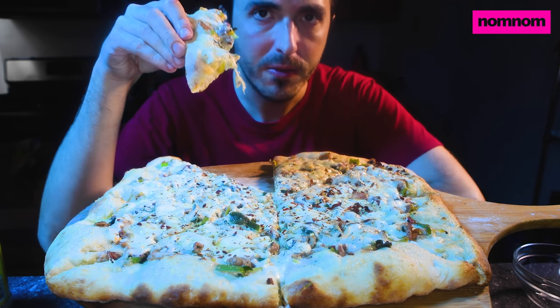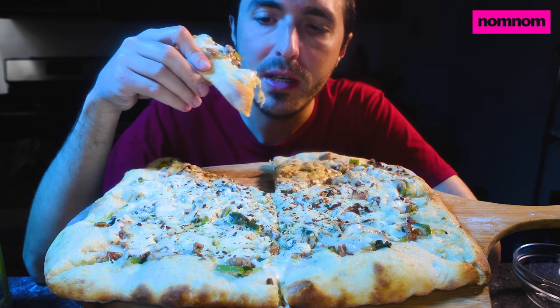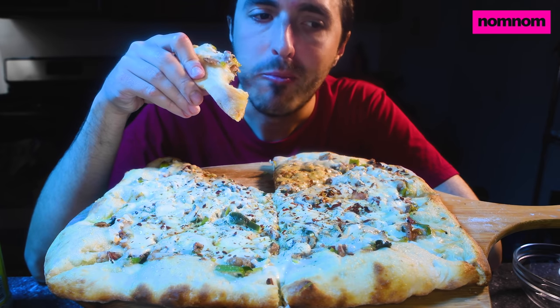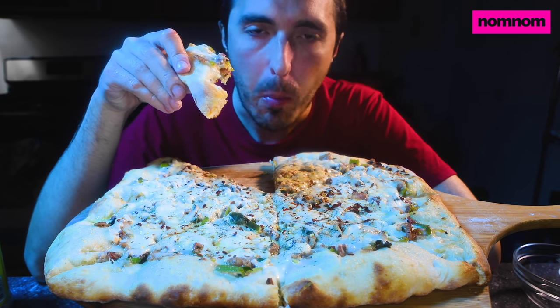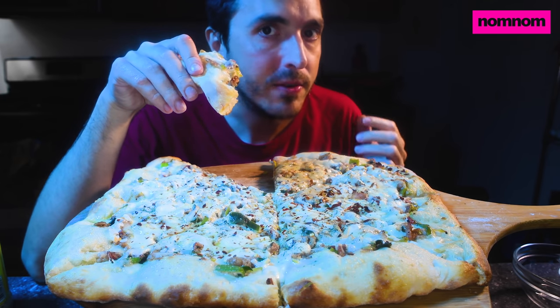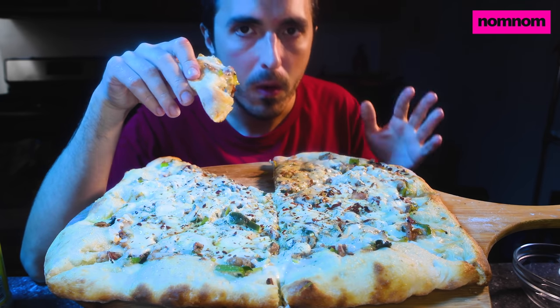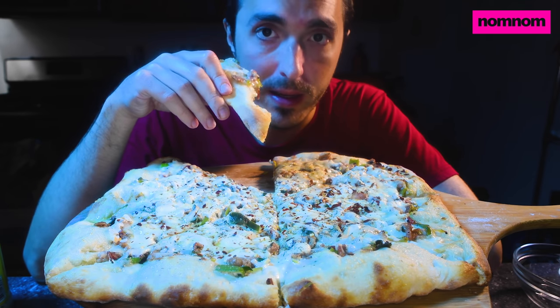One of my favorite secret ingredients that you don't really think about and a lot of recipes don't include: when you're making chocolate chip cookies, add just a touch of cinnamon. You're not trying to make cinnamon chocolate chip cookies — it's a tiny amount — but oh my god, it sets the cookies off. Try it please.